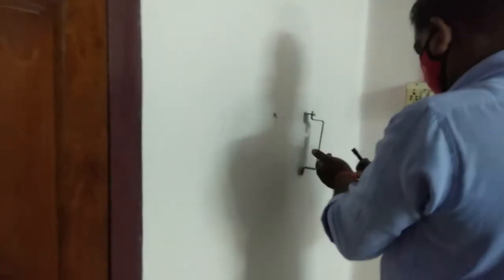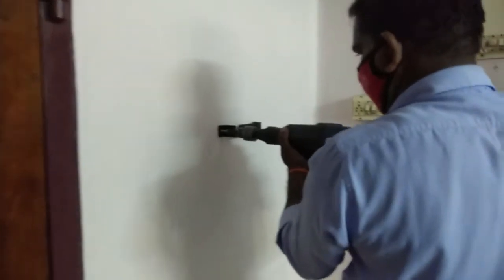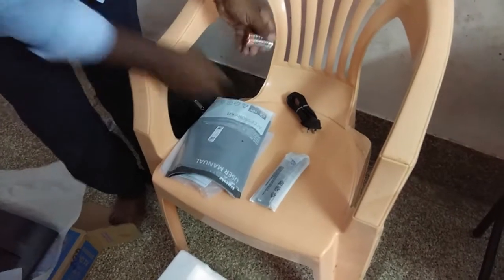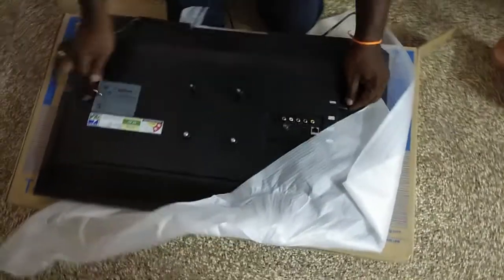The drill is fixed. The wall mount is fully free. I have a box and a phone with a battery.